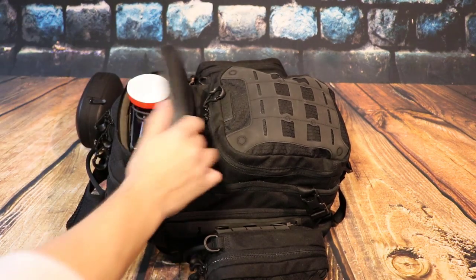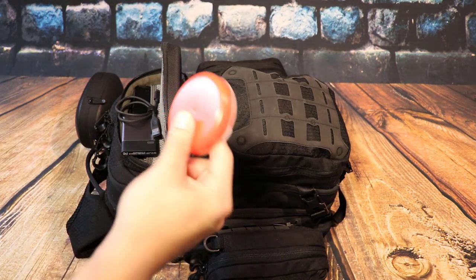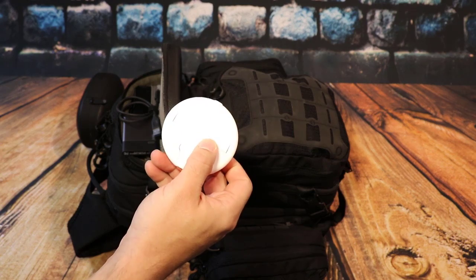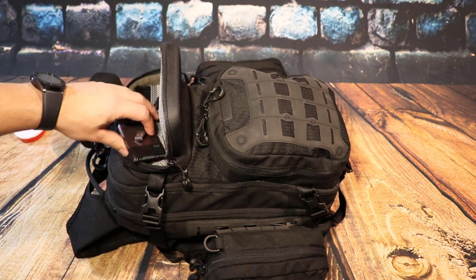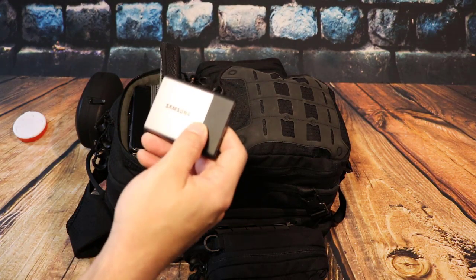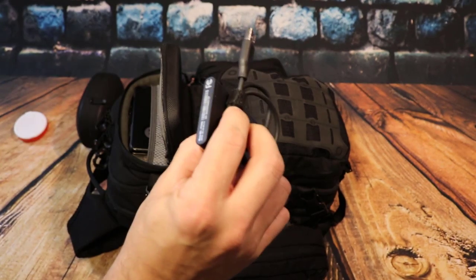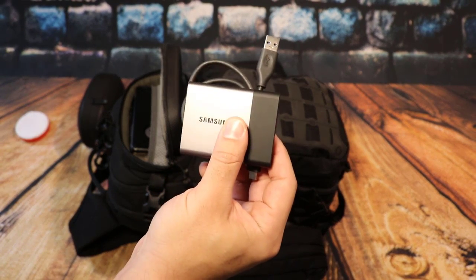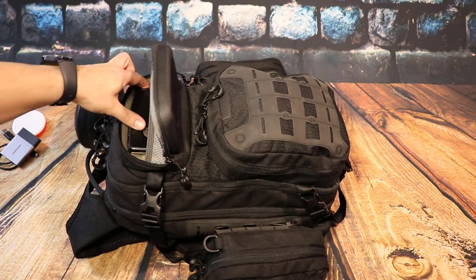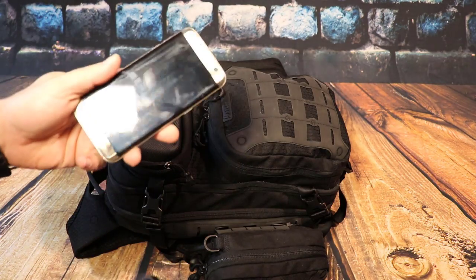We're gonna open up this bag and check it out. I have an actual pill dispenser — this is a Certs case. I like how slim these things are. I throw my vitamins in there, nice to have. I have the Samsung T3 500 gig hard drive. This thing is awesome — super small, super compact, can go anywhere and hold tons of stuff.